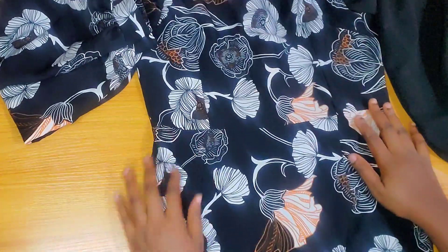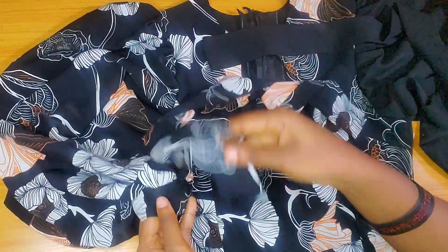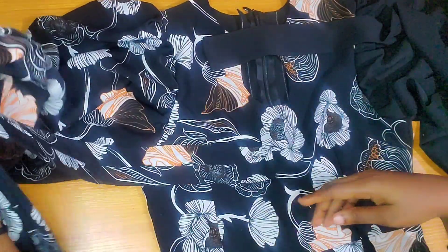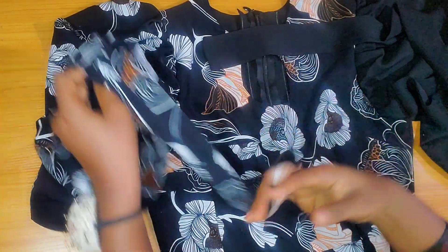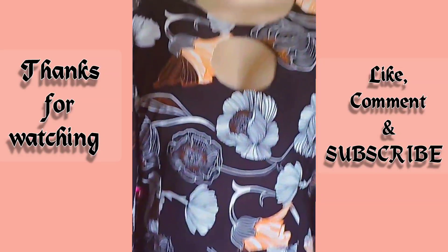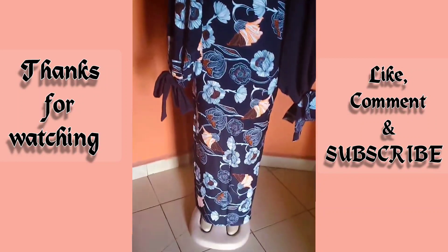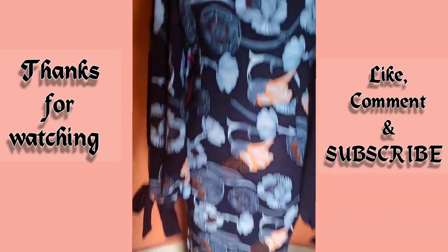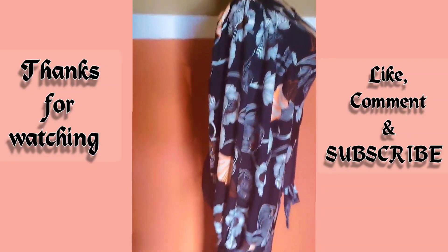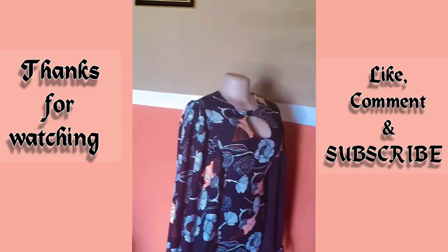Our dress is almost ready — just one tiny detail remaining. I've gone ahead to cut out this long strip to attach to the cuff only of the dress — and that is basically it. This is the finished look! Thank you guys so much for watching. Please don't forget to give this video a thumbs up and hit the subscribe button. Thank you so much for sticking with us, and see you in my next video — bye!